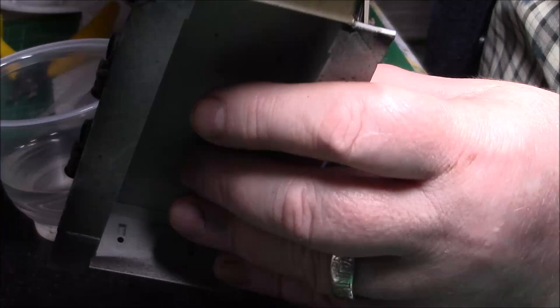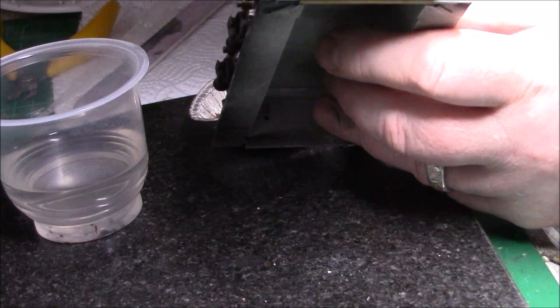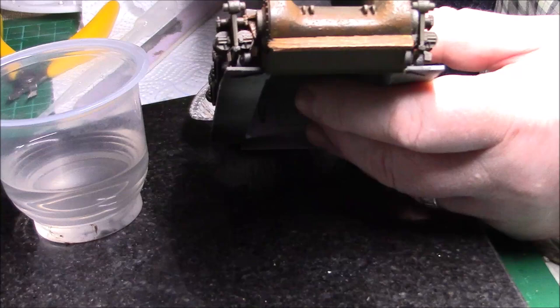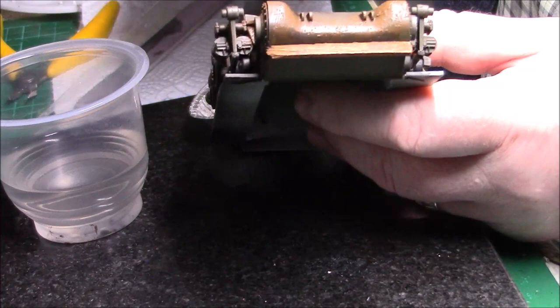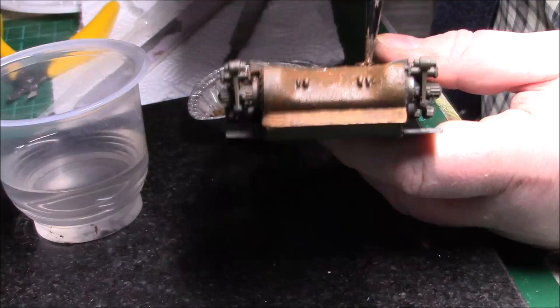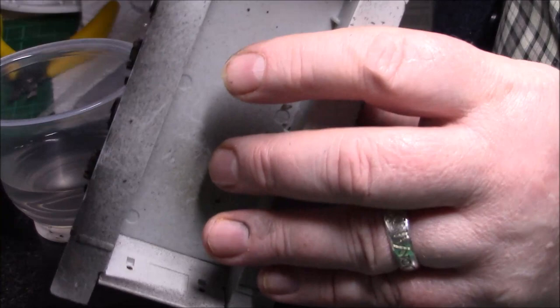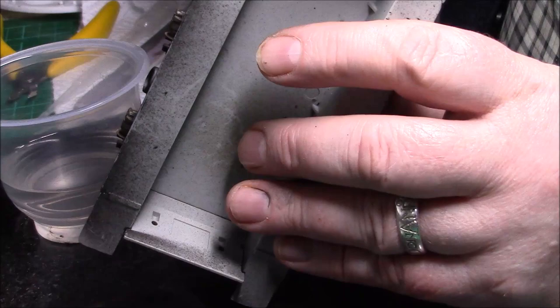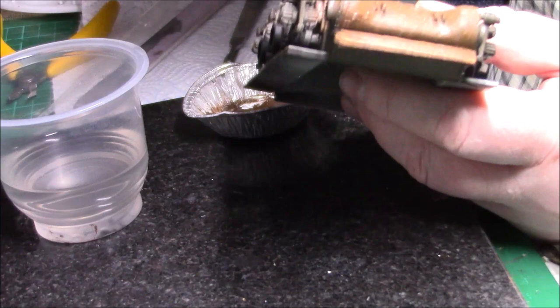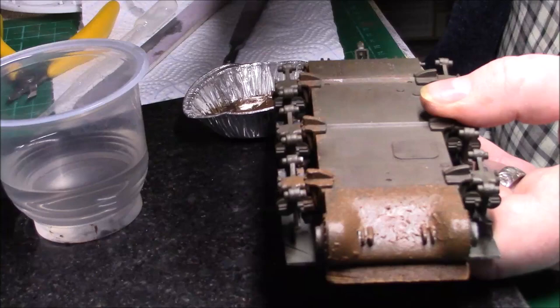Same with the front again — I'm just going to stipple underneath. Make sure we get under the running board, under that board there, and obviously a couple of splashes up under the board underneath as well.